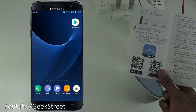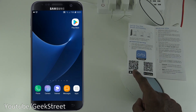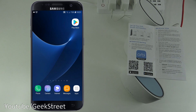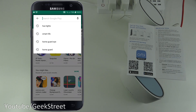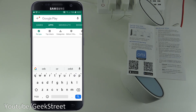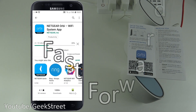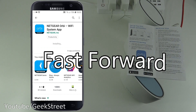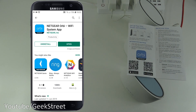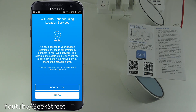Opening up the instructions, it gives you a QR code for the Orbi app, or you can search the Play Store for 'Netgear Orbi'. On my Android phone, I searched and found it, then clicked install. Once installed, click Open, accept the terms and conditions, and allow location services for auto Wi-Fi connect.